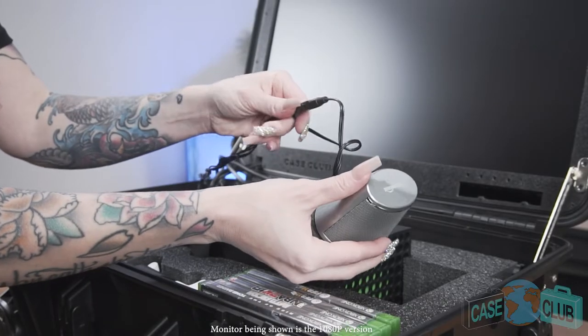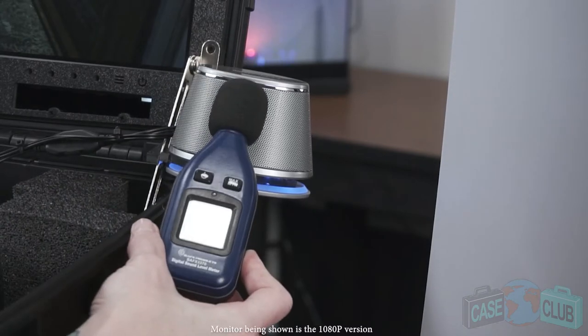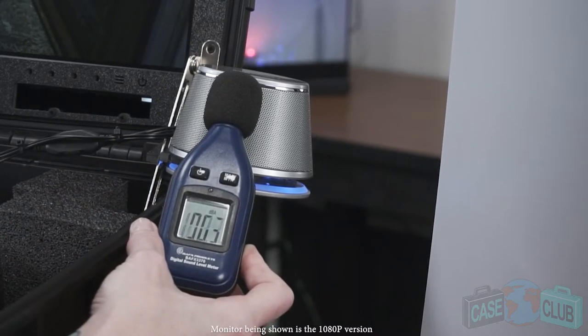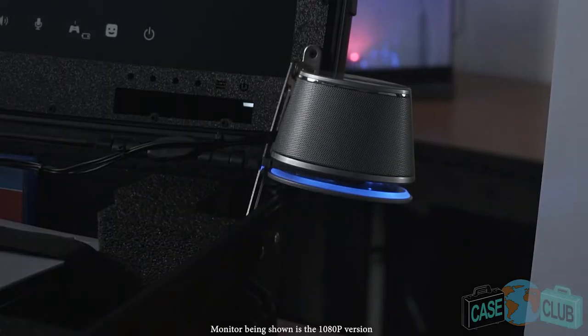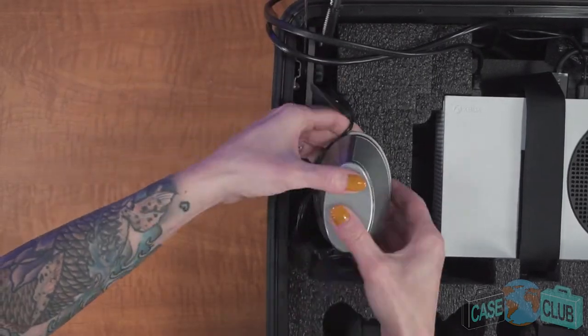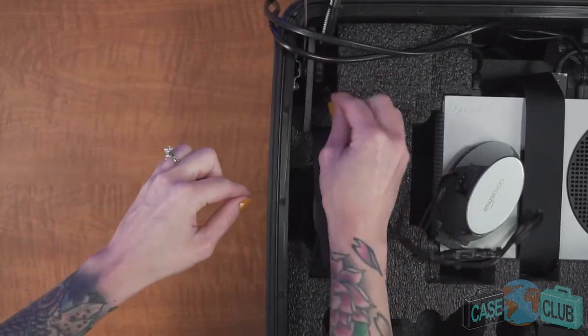You'll note the right speaker has an inline volume control for easy volume adjustments. From a sound standpoint, these speakers are very loud, outputting over 100 decibels at full volume, which can easily be heard across a large room. As a side bonus, they emit a cool blue neon glow, complementing your game station when playing. The speakers in our 4K version can also be conveniently unplugged so that you can plug in different speakers, such as a surround sound system.